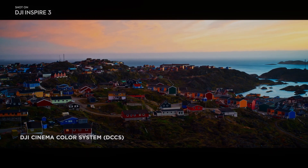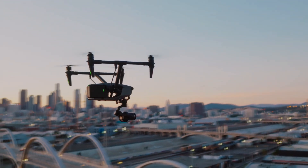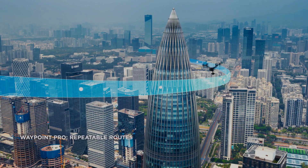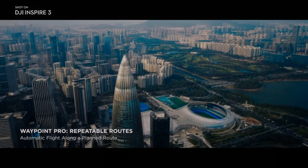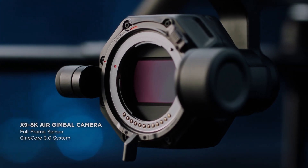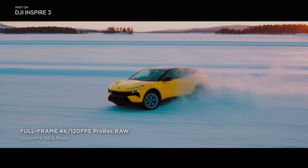One of the key features of the DJI Inspire 3 is its dual operator mode. This mode allows two people to control the drone simultaneously, with one person controlling the flight path of the drone while the other person controls the camera. This feature is particularly useful for videographers who need to capture complex shots that require a lot of coordination.